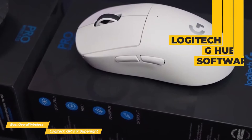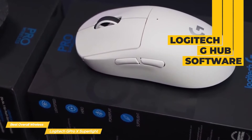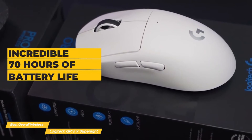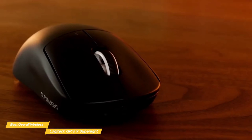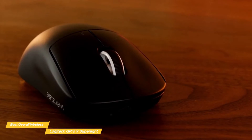The Superlite runs on the Logitech G Hub software for adjusting dpi sensitivity, reassigning buttons, and creating profiles for individual games and apps. Since RGB lighting is absent, battery life is incredible — up to 70 hours on a single charge. If you're shopping for one of the best wireless gaming mice around, the Logitech G Pro X Superlite should be at the top of your list.